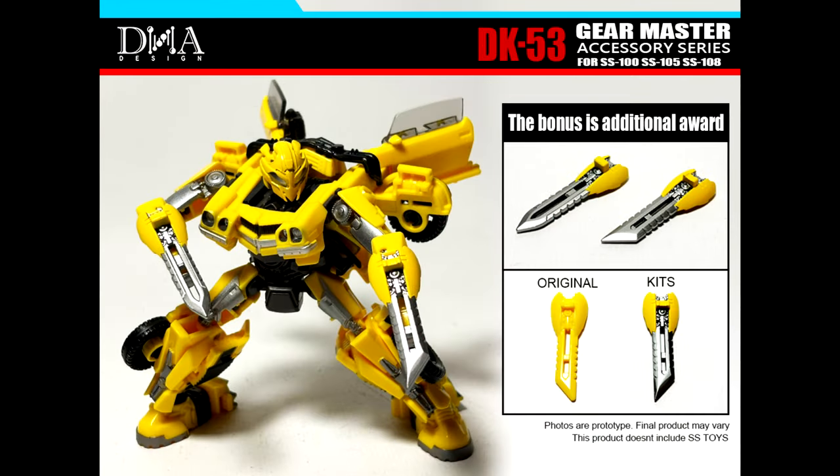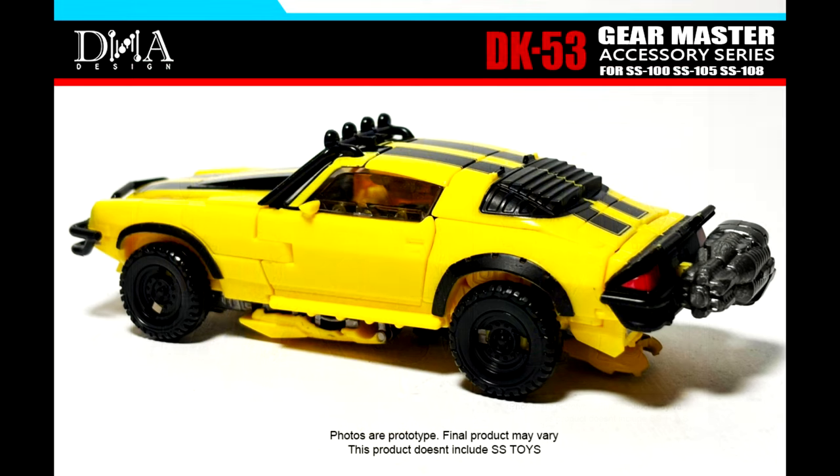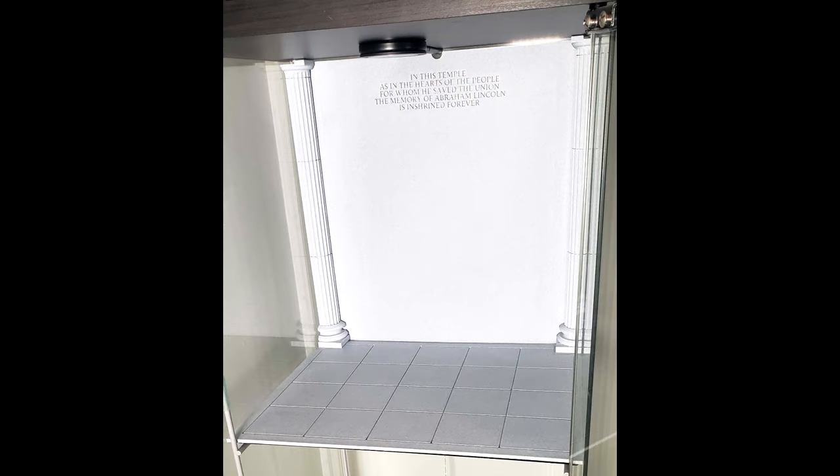DNA Designs did exceed 200, so they're also throwing in dual blades for the DK-53 set for Studio Series 100 Bumblebee — dual blades with metallic paint. So you get the extra guns for RC and the blades for Bumblebee. Awesome stuff from DNA Designs.